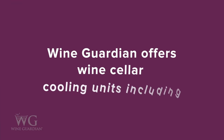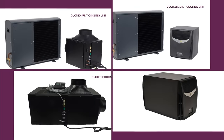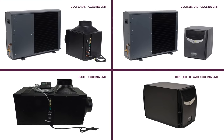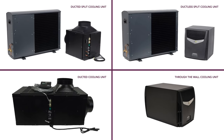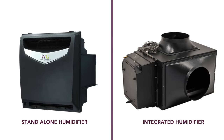Wine Guardian offers five types of wine cellar cooling units: ducted, ducted split, ductless split, through the wall, and ceiling mount. Each of these cooling units has its own installation requirements, and its use depends on the size of the wine room, the ability to run ductwork, the mounting location, and venting capabilities.